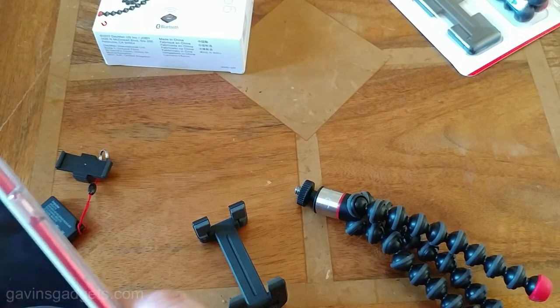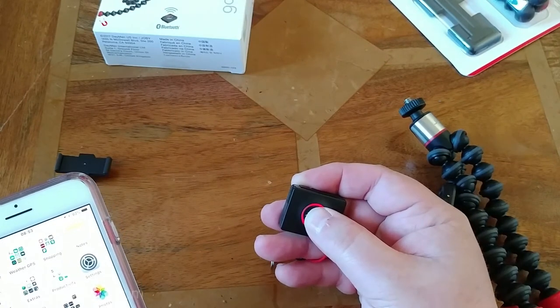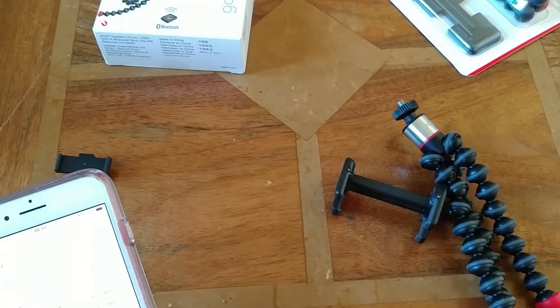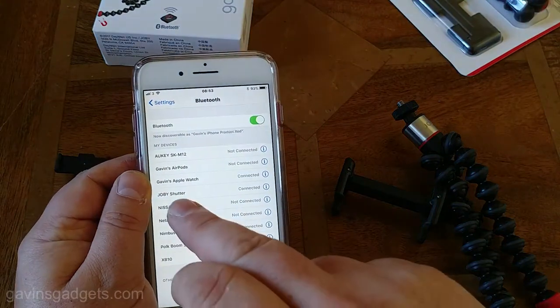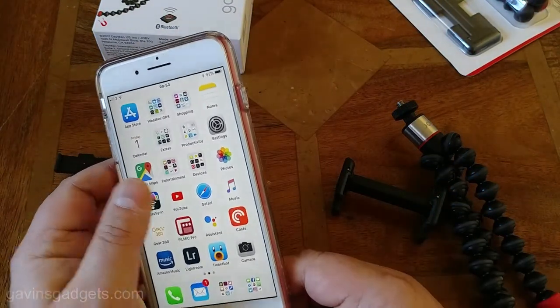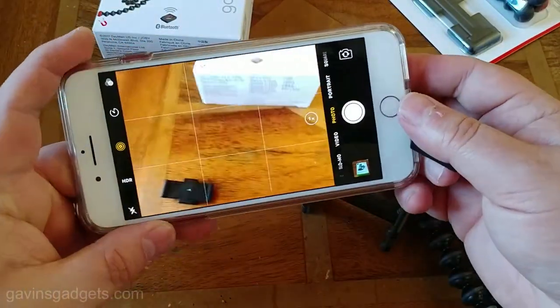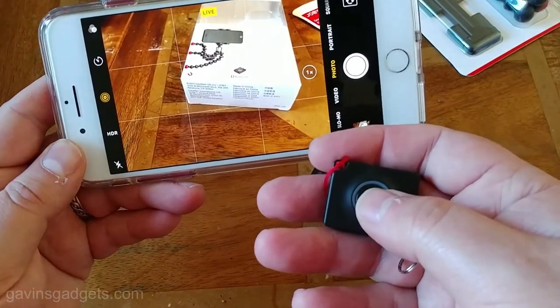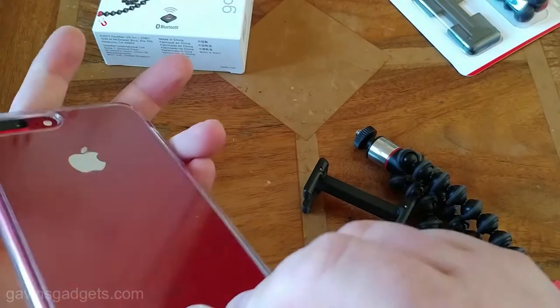I'm going to turn the Bluetooth shutter on just to show you. You push and hold — a red light comes on and it will connect. Going to Bluetooth and there it says 'Joby Shutter Connected.' So what that means is: with the tripod set up and the button in hand, I press it and you can see it's taking the photo. So you've got a lot of versatility in this product — it does an awful lot.